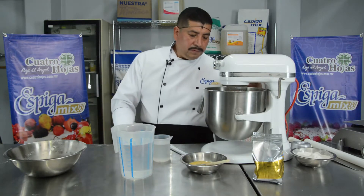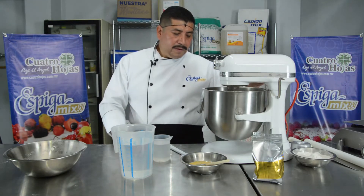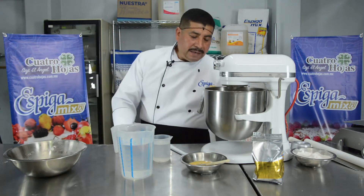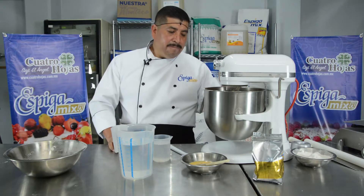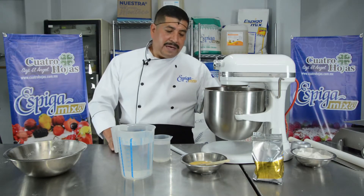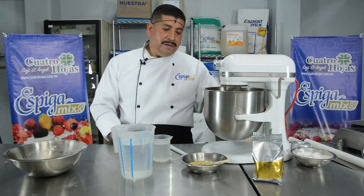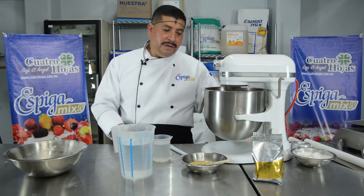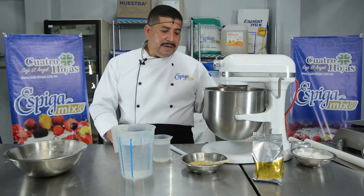We begin to incorporate the margarine with the Biscuit mix. Here we add the product — they are very easy to work with. It's much easier to follow the procedure. You just need the water, the margarine, and obviously the Biscuit Spiga Mix.